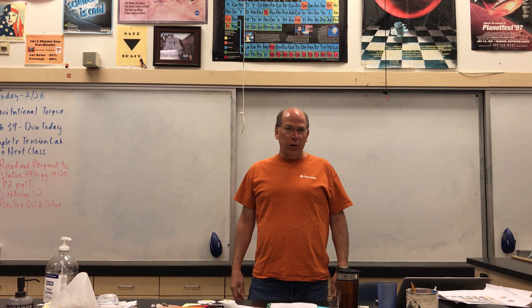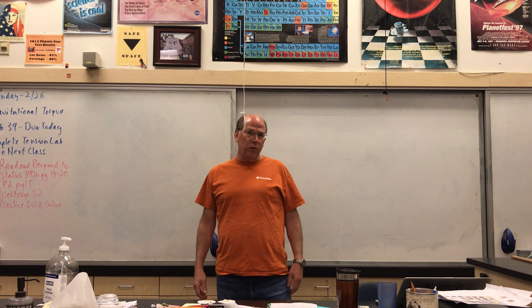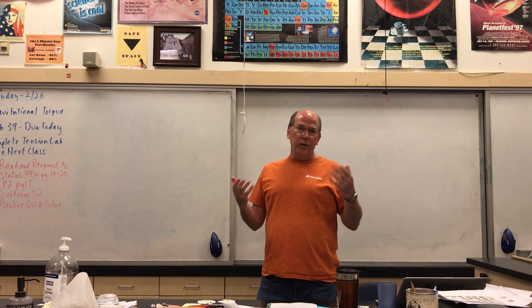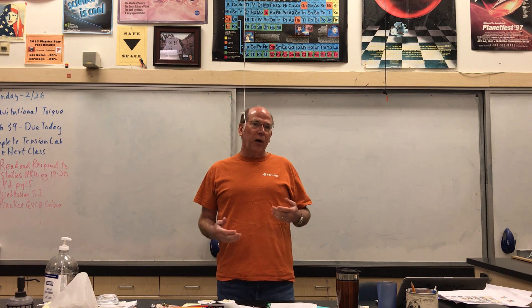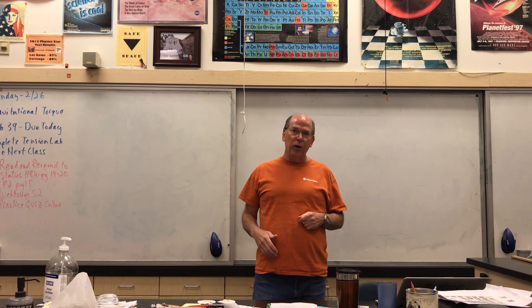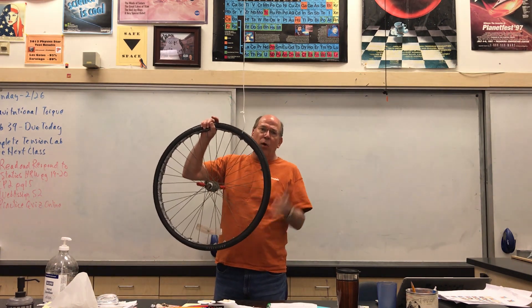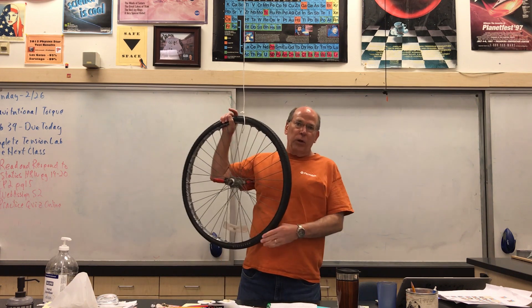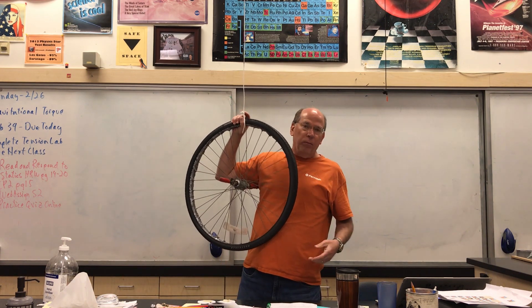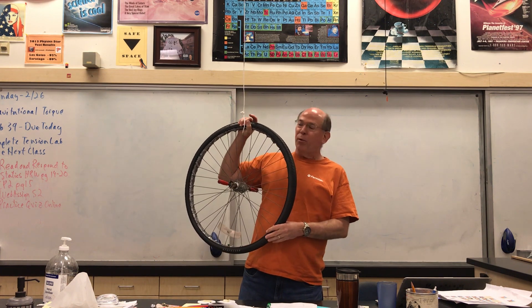I wanted to show you one of the more astounding demonstrations you can do for your students, and also a way to conceptually explain what is one of the tougher concepts in rotational motion — and that is precession. I have a bicycle wheel here; I do have weights around the edge to make it work a little bit better, but you really don't need to do that. Just a regular bicycle wheel, or whatever you can find — a unicycle might be good.